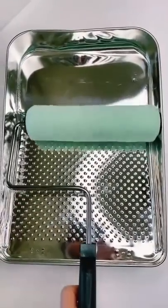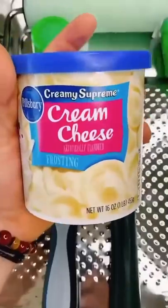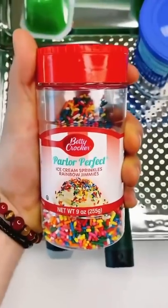You need a paint pan, a paint roller, green pudding, a paint squeegee thing, some of that cream, and your boy never forgets the rainbow jimmies.